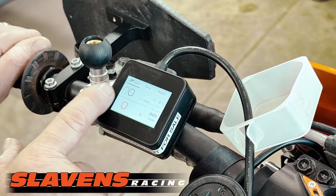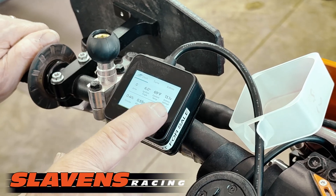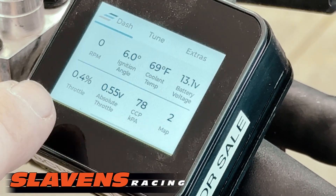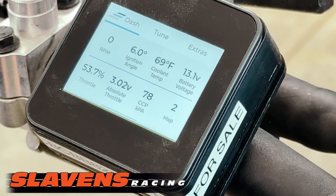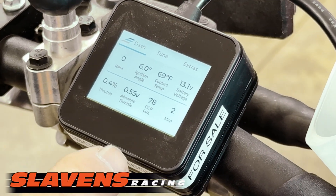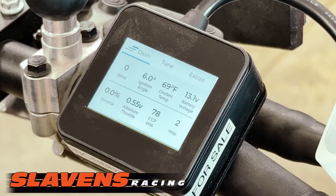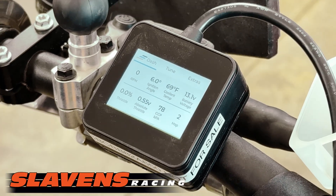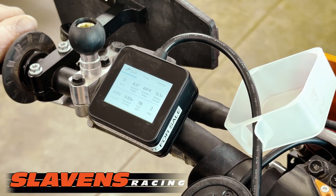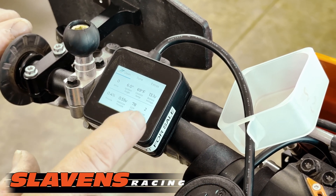On the second screen, you slide it to the left and it gives your RPM, some other information, ignition angle, coolant temperature, battery voltage, throttle percentage, and absolute throttle — which is pretty important — crankcase pressure, and which map it's in. If we don't have a switch on the newer 2024 and 2025 bikes, then you have to have the OEM switch with it.